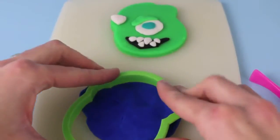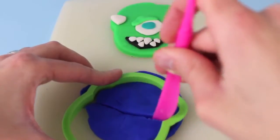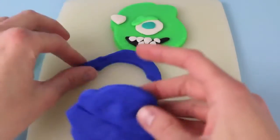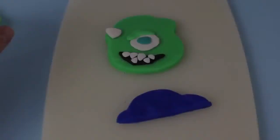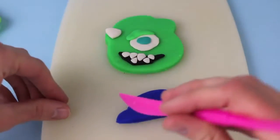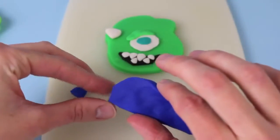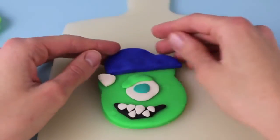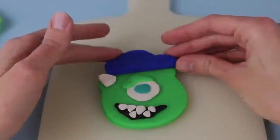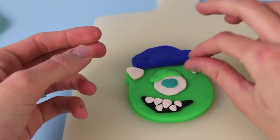Next, I smushed out some blue Play-Doh, and I'm going to use the cookie cutter mold to cut out a hat for Mike Wazowski. Just like the movie, he's going to wear a Monsters University hat. And since we added the horn, I'm going to cut off the left part of the hat so the hat will fit his head with the horn on. Then just put the blue hat on Mike Wazowski's head, and we'll add the second triangle for Mike Wazowski's other horn.